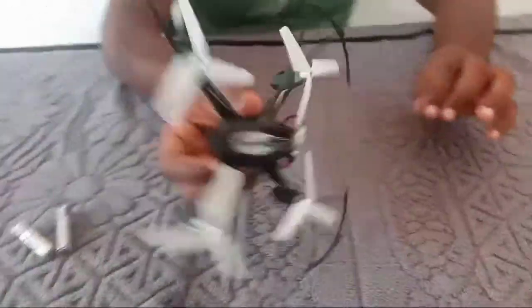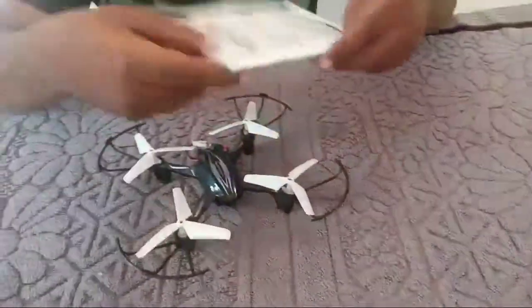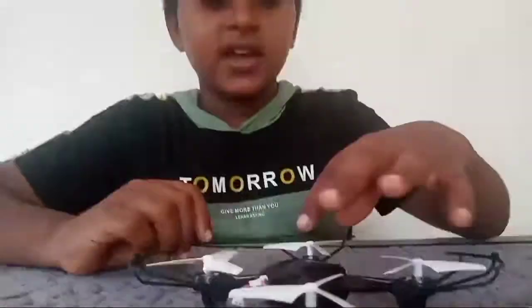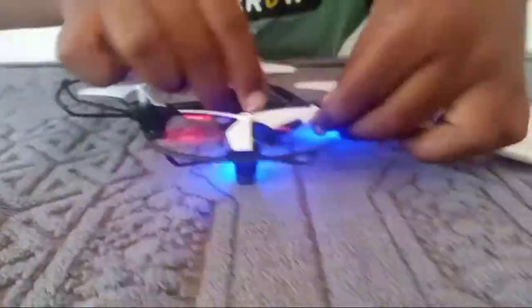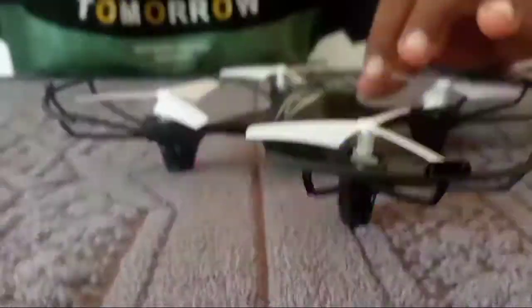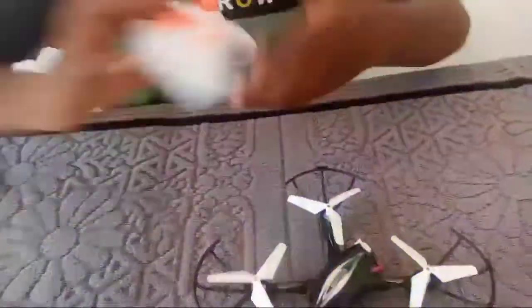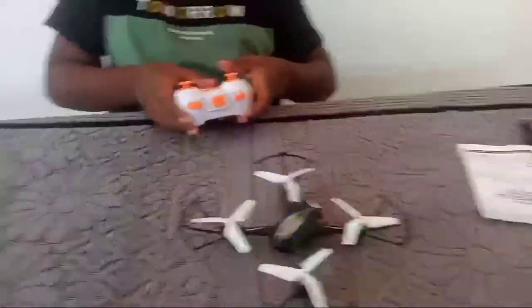I will put the drone in front of you. We are here with the guest. We will be able to connect with the guest. I will take these two — we are going to connect. We have three batteries. This is the remote.